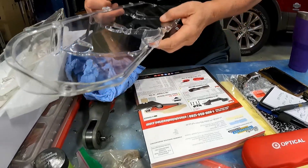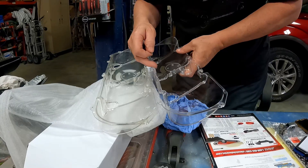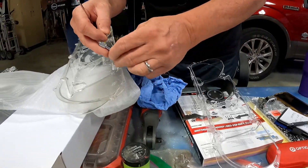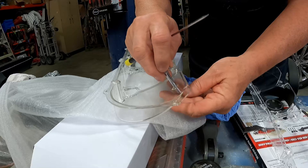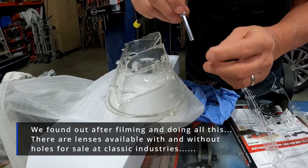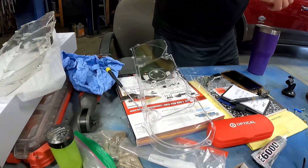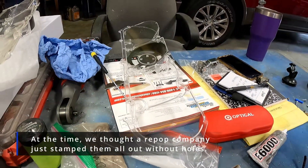I'm gonna drill a hole — see, that one doesn't have a hole. That fits because this is too big to go through, so you put it on and then that tightens. Put a piece of tape over that so we don't lose that little buddy. So now we gotta put a hole in our new lens — that should be loads of fun.